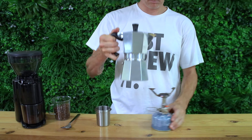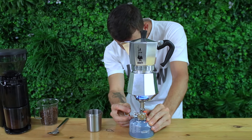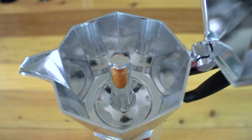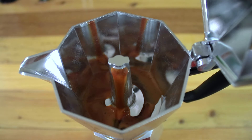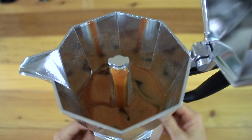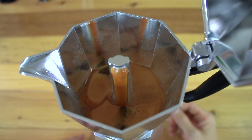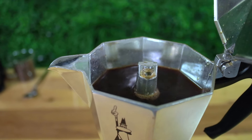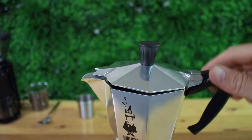Place your Bialetti on the stove on a medium heat. I'm aiming for a heat that lets the pressure gradually rise and then the water will slowly percolate up through the bed of coffee, otherwise it will produce a bitter coffee. It will start off slow and then speed up at the end, and you'll see it's done when the water begins spurting out the top. It should take a total of five minutes or so to complete a full brew, and you don't want to leave it on the stove until there's just steam.